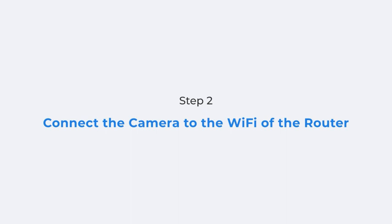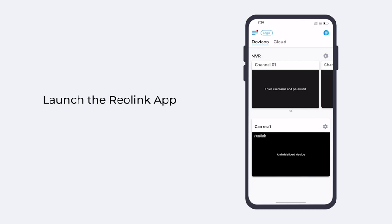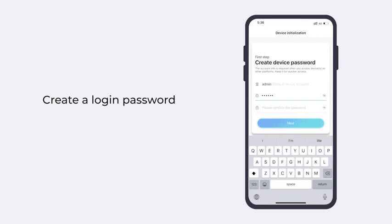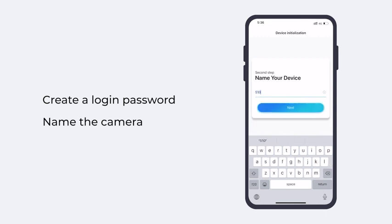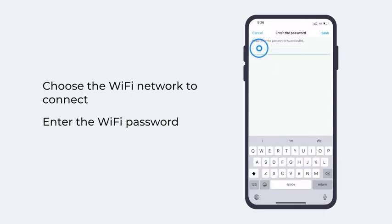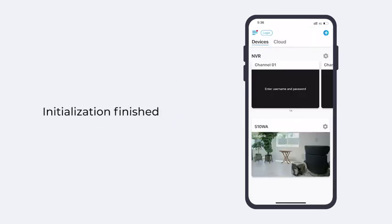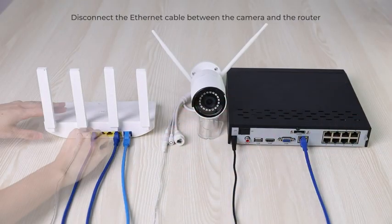The next step: connect your camera to the Wi-Fi of the router via the Reolink app. Launch the Reolink app. You'll find your Wi-Fi camera has been added to the app automatically if your camera and phone are on the same network. Tap to start the device initialization. Create a device login password and name the camera. Then choose the Wi-Fi network for your camera to connect, enter the Wi-Fi password, and tap Save. Initialization finished — your camera has now connected to the Wi-Fi. You can disconnect the Ethernet cable between the camera and the router.